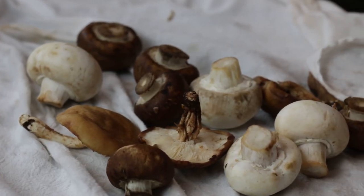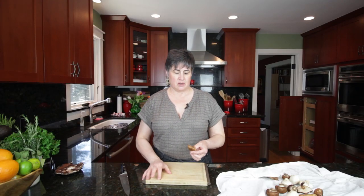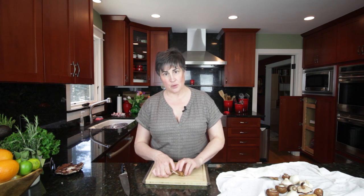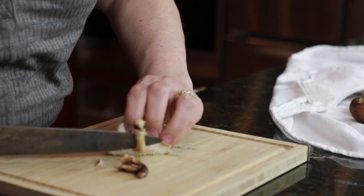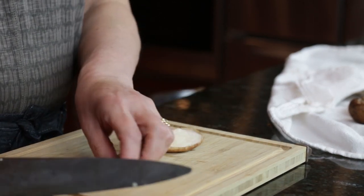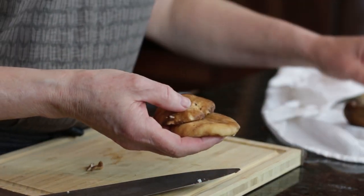The next thing we need to do is trim them. The shiitake mushroom stems are inedible — they're very, very hard. So you want to cut those off very close to the top, like this. There, you've trimmed your shiitake mushrooms. They're stemless.